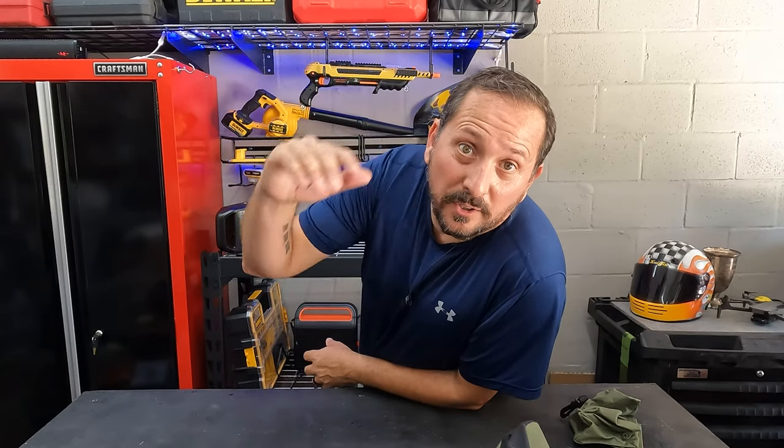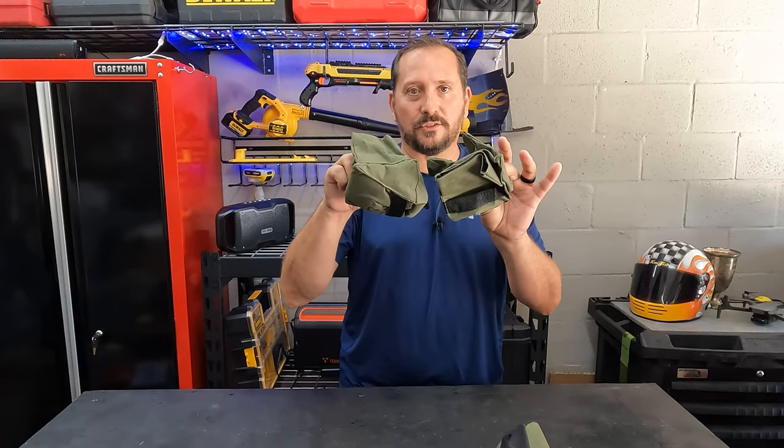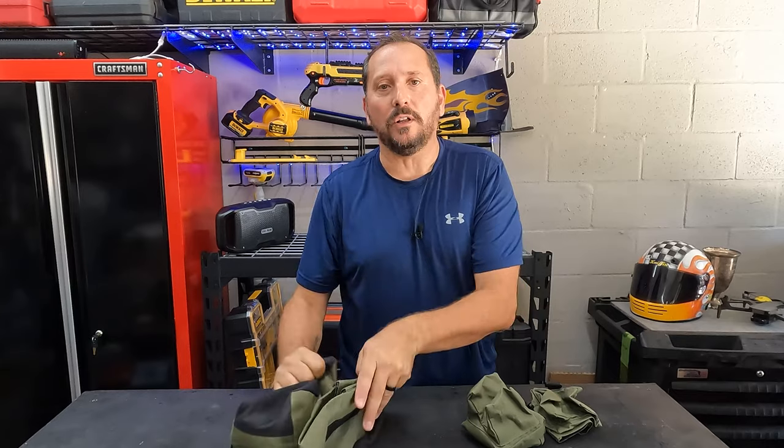Hey, this is Doug from Doug and Nicky. I am here in the outdoor testing studio with a definitely cool product. I probably shouldn't have said that because now you almost don't need to know what the Doug score is, but let me tell you about them. This is a two pack of shooter rests — here's the one for the butt, here's the one for the barrel, and these things are so cool.